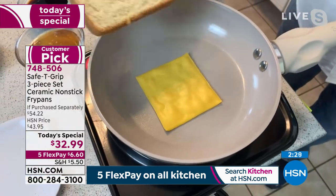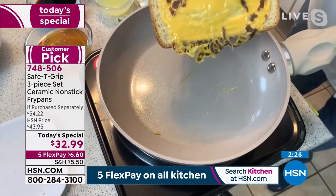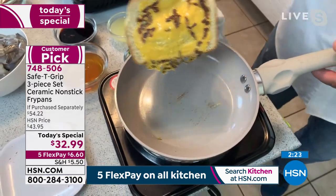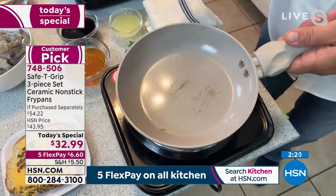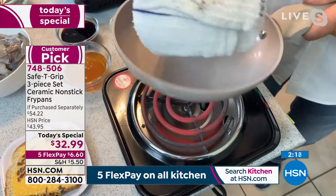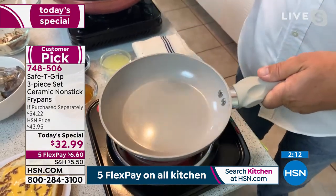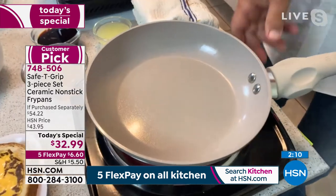I'm just going to take a slice of bread and lay it over the top of this. Look at that — the cleanup is the best part. You don't even need a dishwasher, because even if you do happen to burn something, it wipes right out. It's the best nonstick I think I've ever seen.